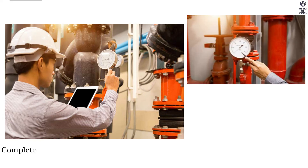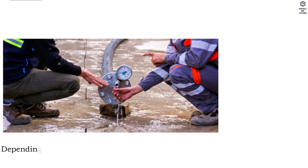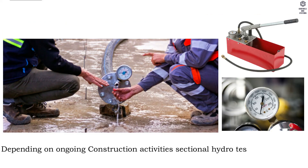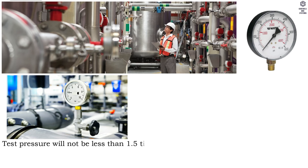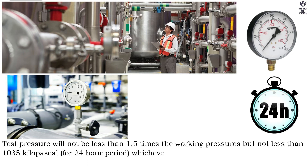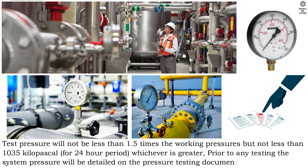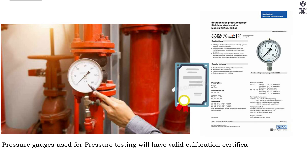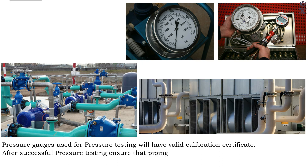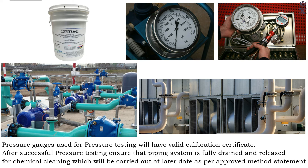Hydrostatic pressure testing: complete pipe work will be subjected to hydraulic pressure testing as per technical specification. Depending on ongoing construction activities, sectional hydro testing will be undertaken to meet the requirements of the program. Test pressure will not be less than 1.5 times the working pressure, but not less than 1035 kilopascals for a 24-hour period, whichever is greater. Prior to any testing, the system pressure will be detailed in the pressure testing documentation. Pressure gauges used for pressure testing will have a valid calibration certificate. After successful pressure testing, ensure that the piping system is fully drained and released for chemical cleaning, which will be carried out at a later date as per the approved method statement.